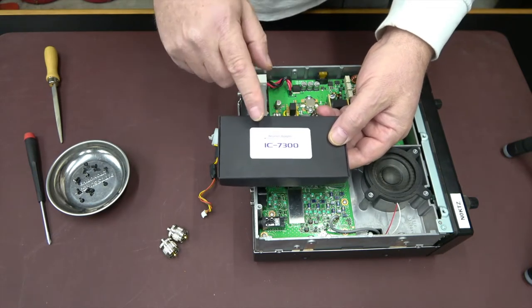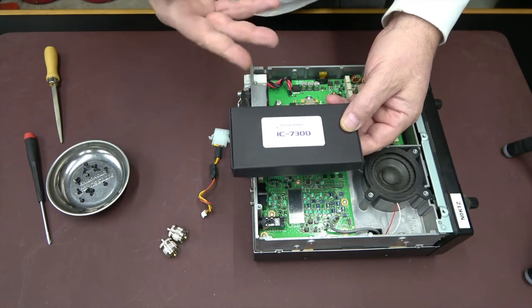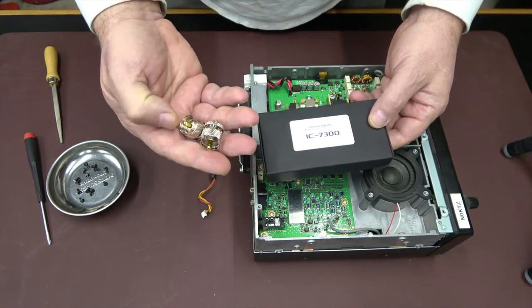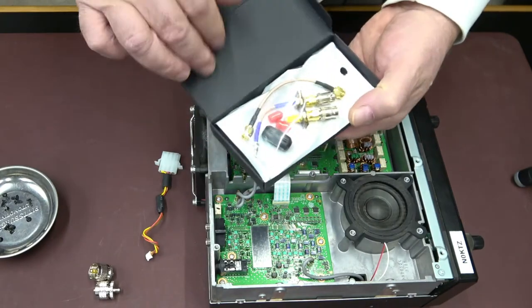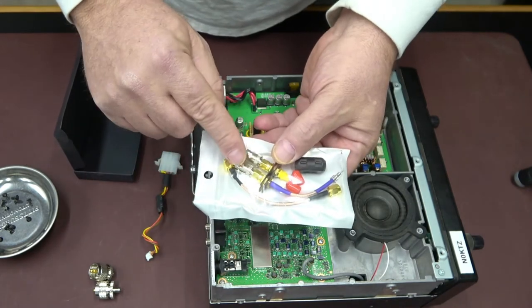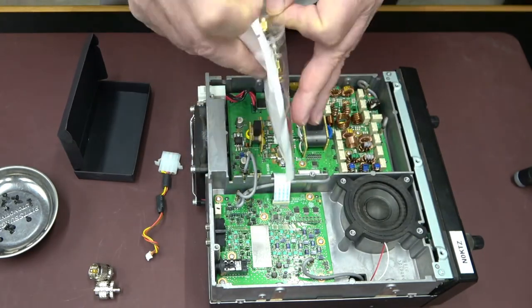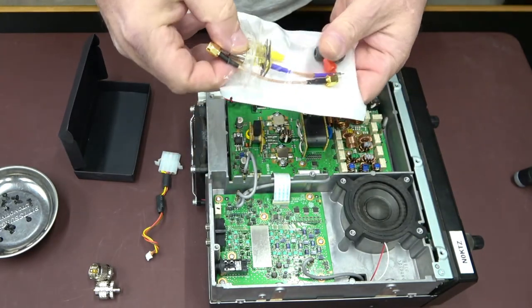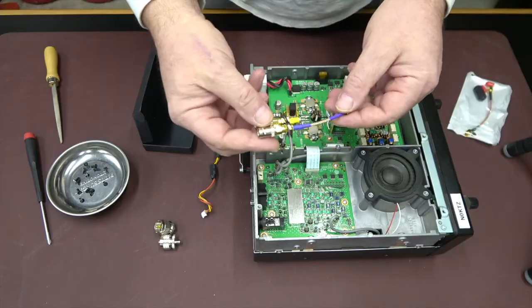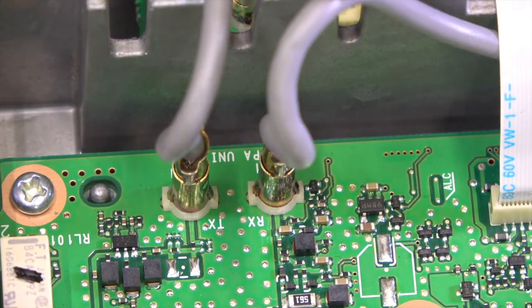Some of the adapters on the market come with RCA connections. I searched around and found this one — it's got SMA ends on it so it'll be easier for me to convert that over to BNC. I have these adapters to go into the 1026. I put the BNC adapters on the SMA ends. This is the RX 7300 SMA adapter.